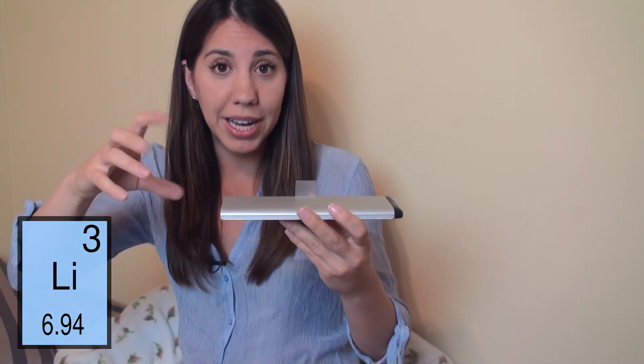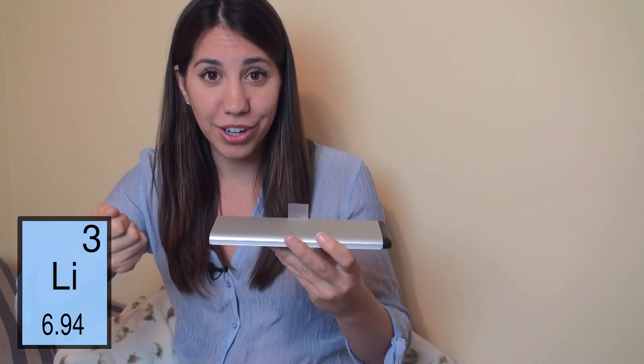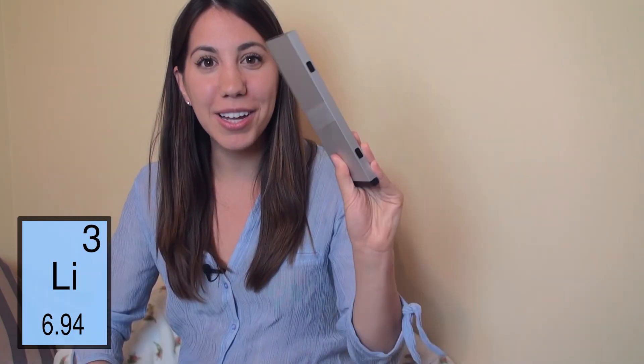The ions will be released from the anode, go through the electrolyte, and back up to the cathode until it's charged and plugged in again, and then it goes the opposite way. Lithium ion battery.